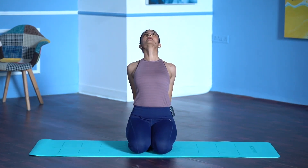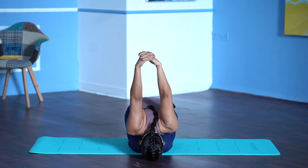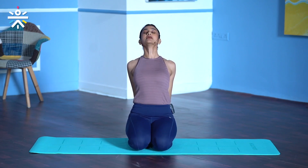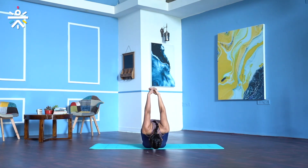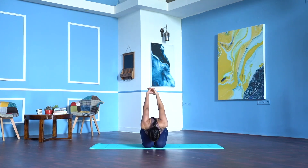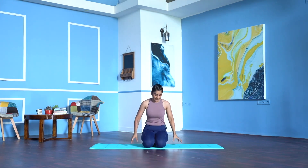Inhale, lift the chest, bend back. Exhale, fold forward. Do it with the breath — it's just a warm up, go easy. Inhale, lift the chest, bring the shoulder blades closer. Exhale, fold forward. Two more rounds — breathe in, lift the chest, bend back, breathe out, fold forward. One last round: inhale, lift the chest, bend back. Exhale, fold forward. Inhale, come back to neutral spine.